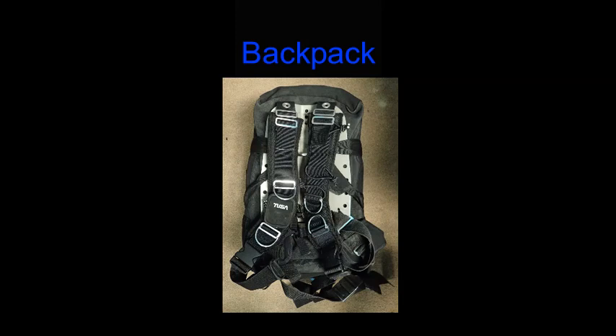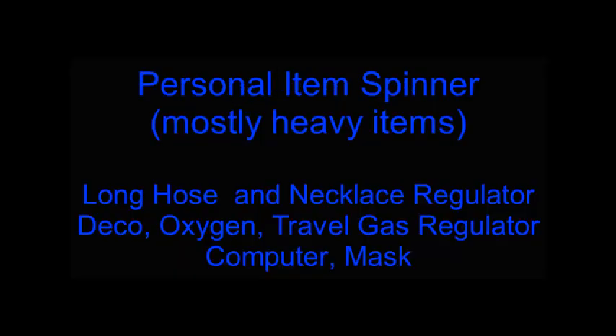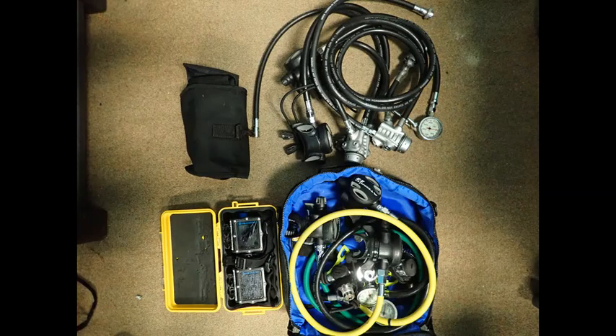We generally use the personal item spinner to hold the heavier items. In this case, we have the long hose and necklace regulators, the deco oxygen and travel gas regulators, the computer case, and also a mask. Here is an image of the items that are going to be carried in the personal item size spinner.